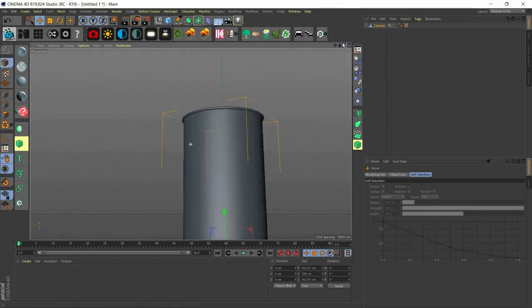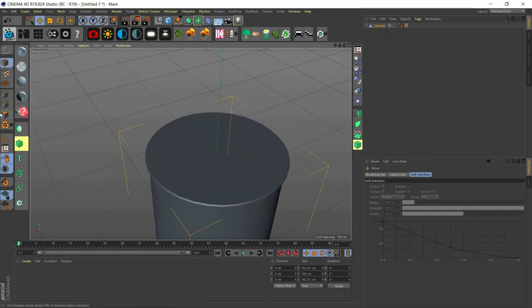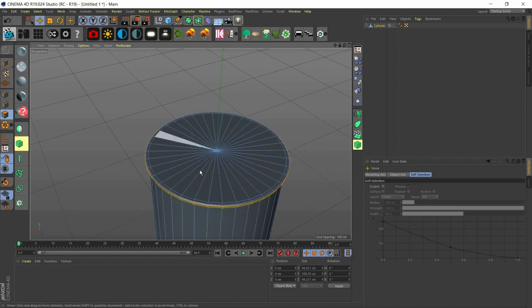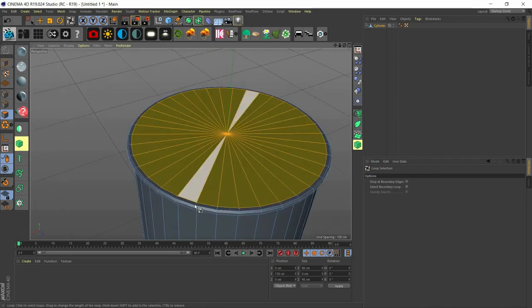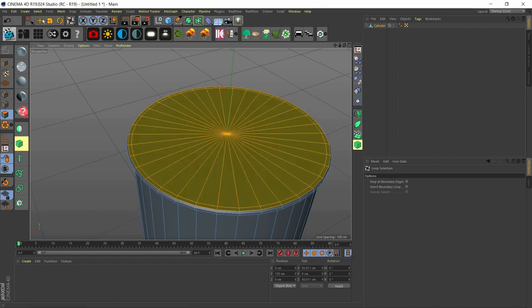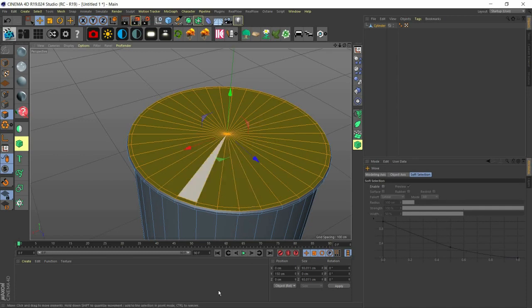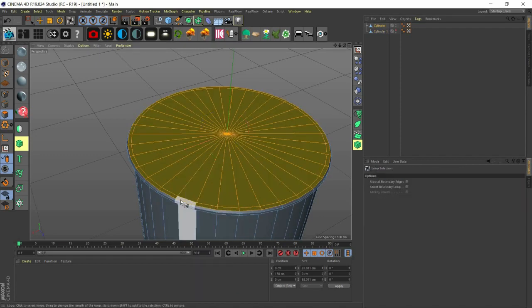Now we have the basic shape of the Pringles can. Let's make the hole where the Pringles will stay. Before we make the hole, let's use UL to select this top face and split it, because we're going to be making the cover of the Pringles. Let's hide that split piece for now and work with the main body.